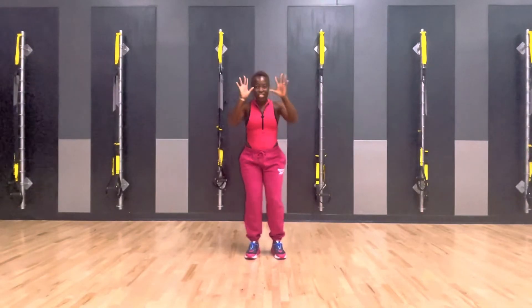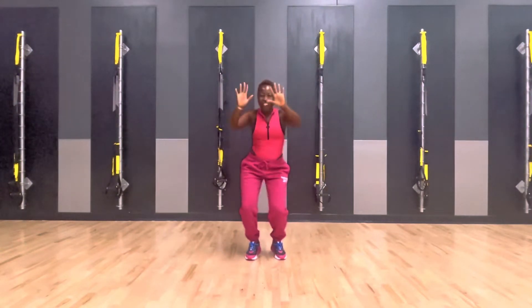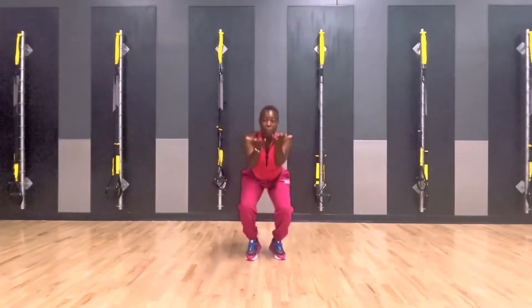Bring those to the chest. Hands come down to the floor and we go up and pump it up. Here we go. Take it down. Move the waist. I move my fingers. Touch the floor. Take it up. Pump it up.